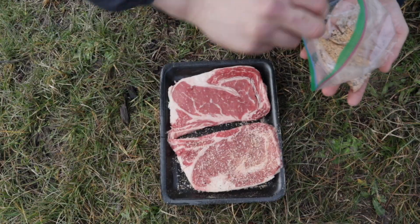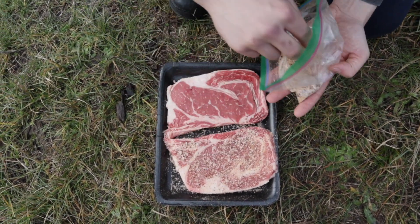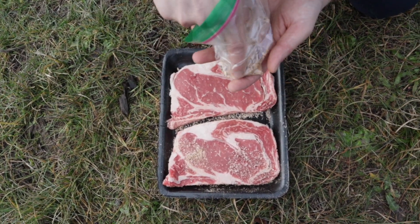We're going to season the steak. These are going to be some of the best steaks you guys will ever see on YouTube. I don't even know what seasoning — it's just a mixture of a ton of random seasonings that I found. The way I look at it, the more seasoning, the more flavor.